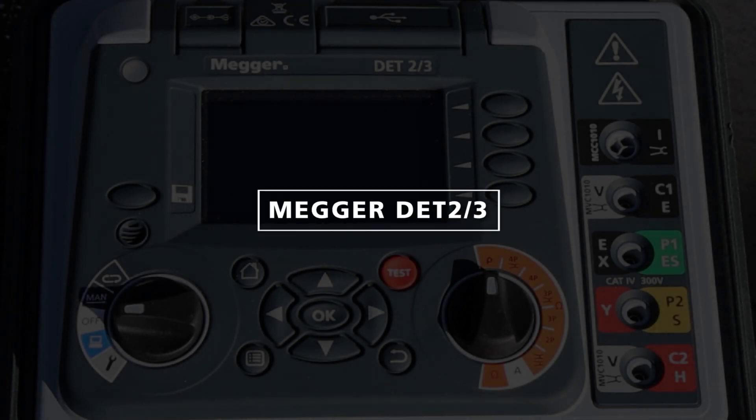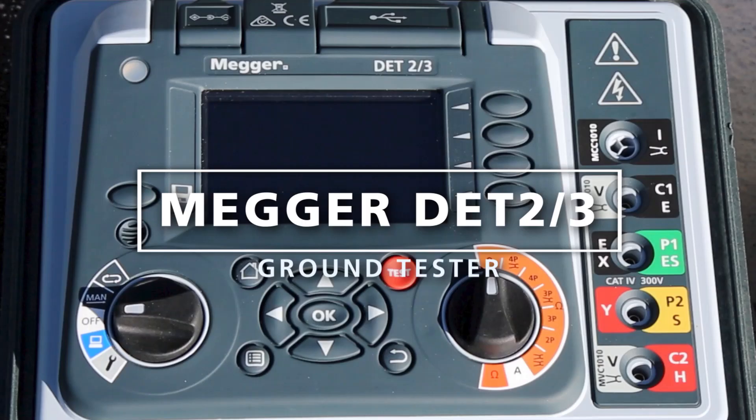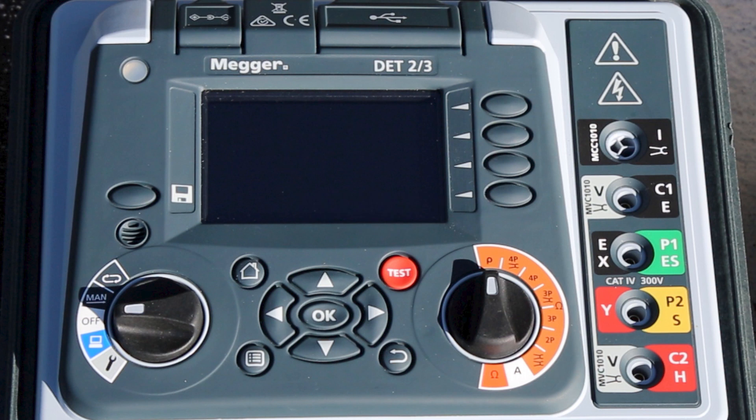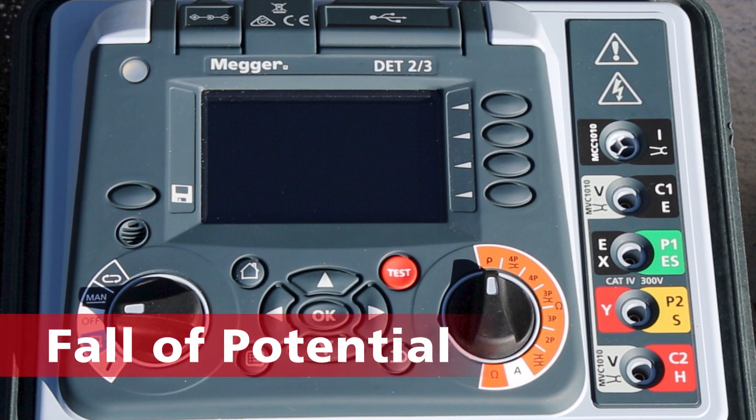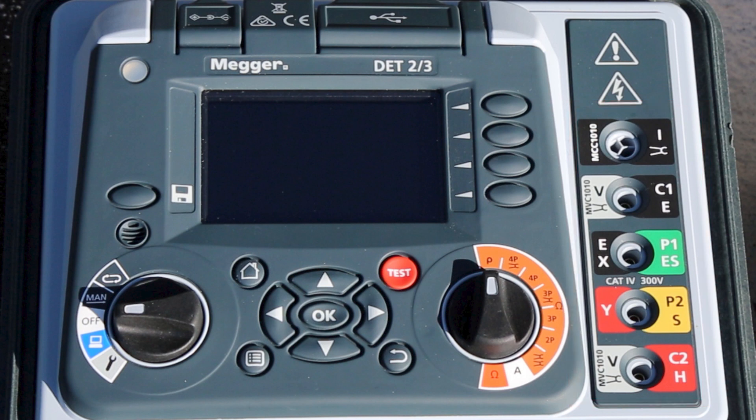Here we have the Megger DET 2/3 ground tester. We're going to show you the most fundamental, accurate, and reliable method, which is fall of potential. Note that the instrument has four terminals and a port, but in this particular case we're only going to use three of the terminals. All your leads and terminals are color-coded to reduce error and make testing time quicker and smoother.